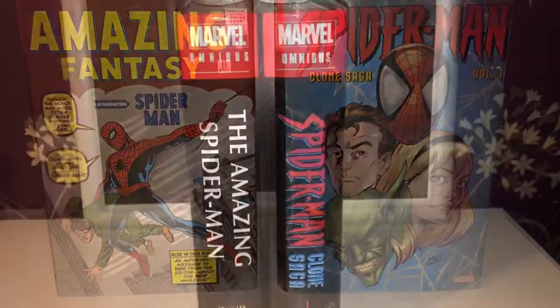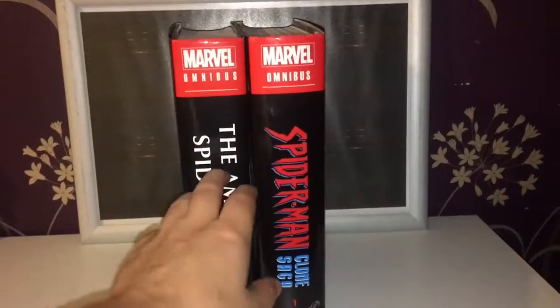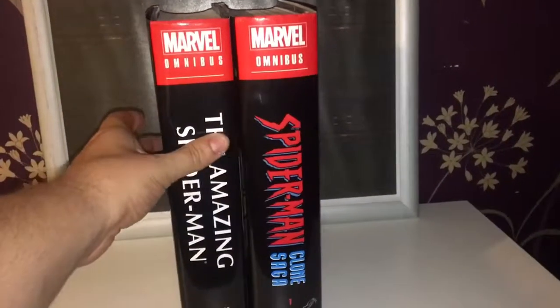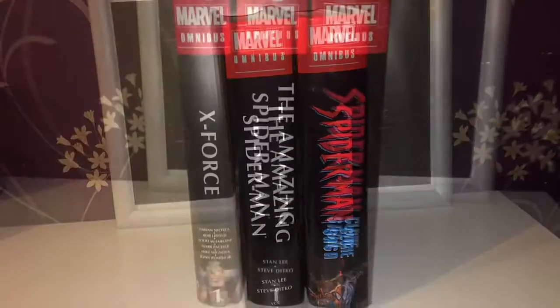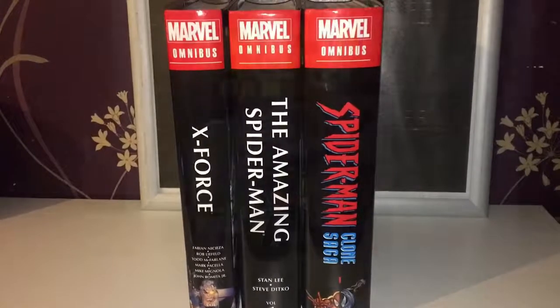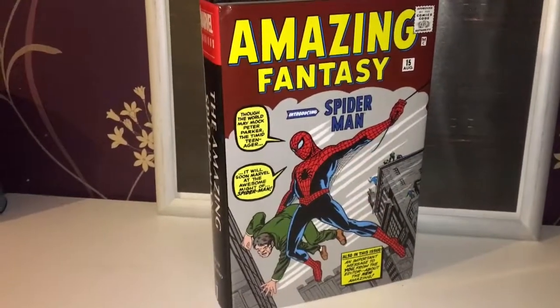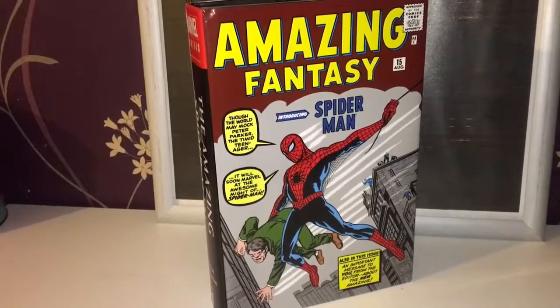Just a quick comparison — here it is next to the Volume 1 of the Clone Saga omnibus, side by side. It's a little bit smaller but not that much smaller, so it's quite chunky. And here it is next to the smaller X-Force omnibus, just to give you a sense of scale.